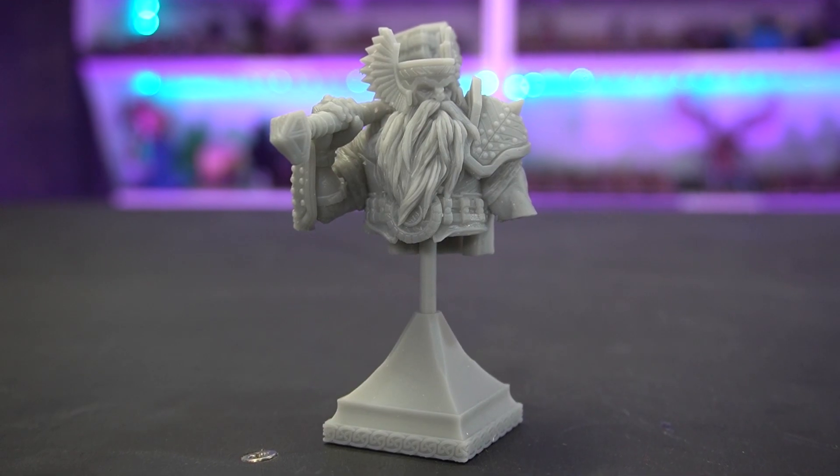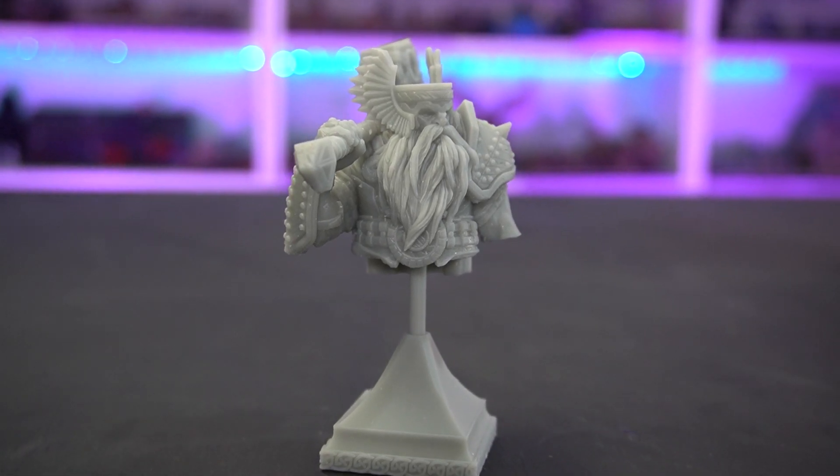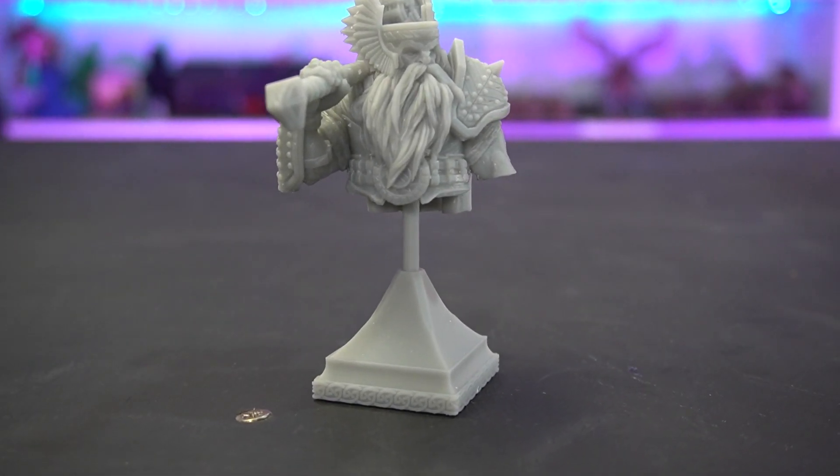I've already started on a proper comparison video between these three machines, so subscribe if you want to see that — comparing the Mars 3 to the Mars 2 Pro and to the Elegoo Saturn. I hold Elegoo to a very high standard because they were one of the first brands I bought initially, and all four of my Elegoo printers have been a fantastic experience — really easy to set up and producing fantastic prints. I'm happy to say this one lines up with those expectations. It is a really good machine. I've had zero fails so far and it's been a joy to work with.